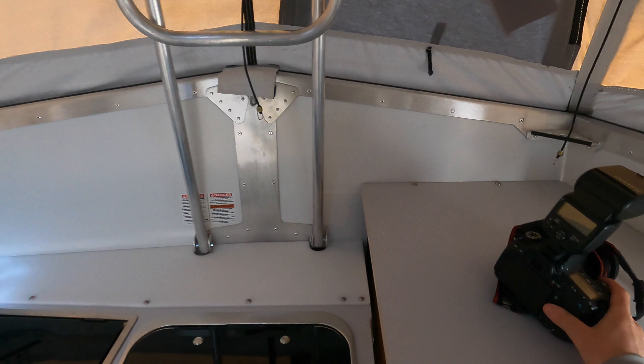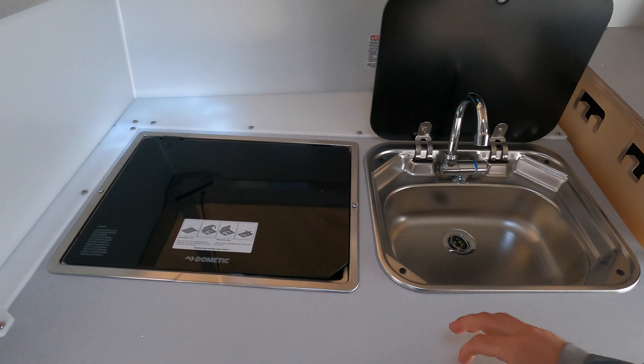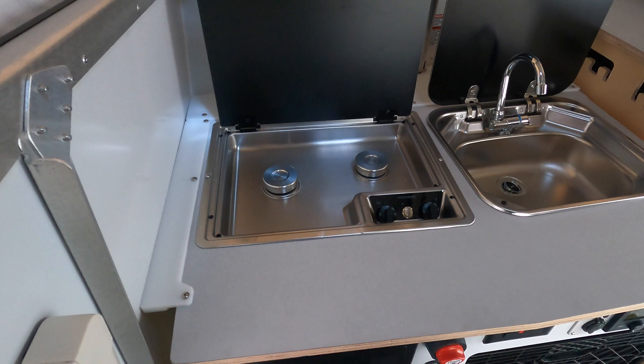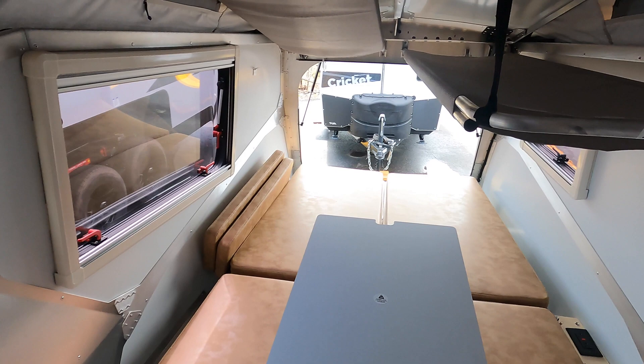For cooking you've got plenty of countertop space right here. If you're preparing a meal you can wash your vegetables in the sink right here. When it comes to cooking you've got a two-burner gas stove top. With the pop-top up you've got plenty of headroom, though once you get over to that side of the unit you're going to be sitting or laying down anyway.